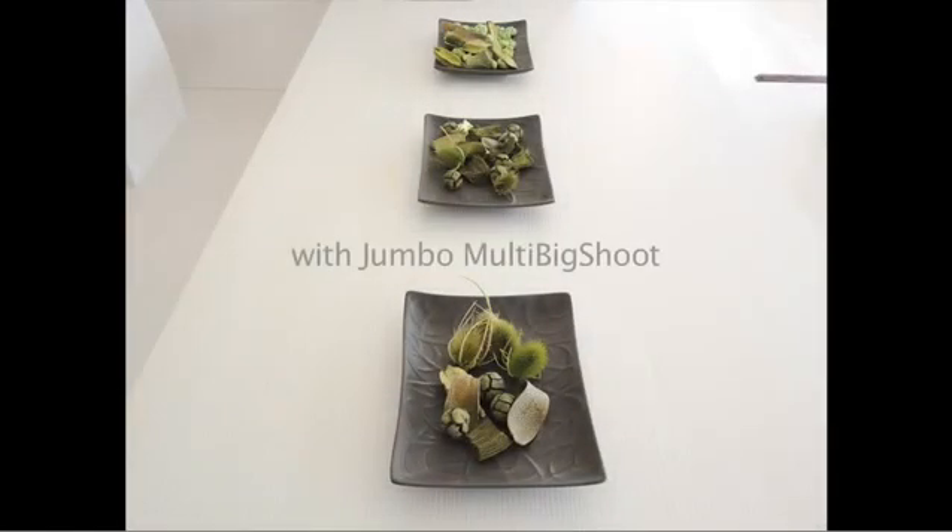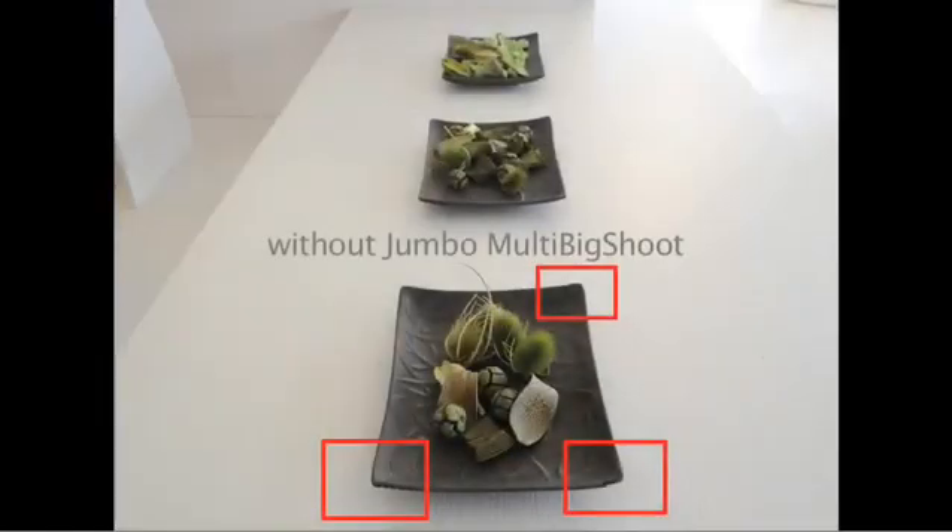In the images made with the bracket, the three photographs are joined without any errors. While in those made without the bracket, we find that some parts of the image are disjointed.